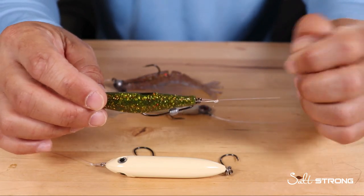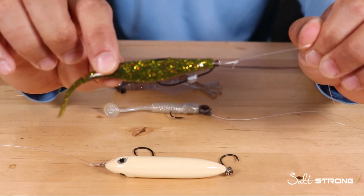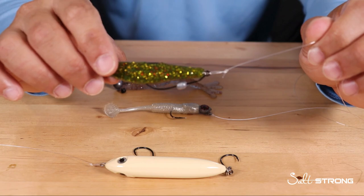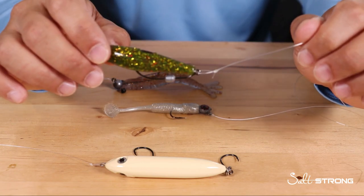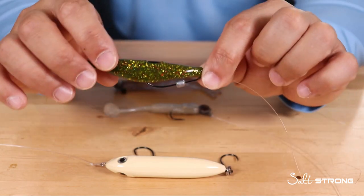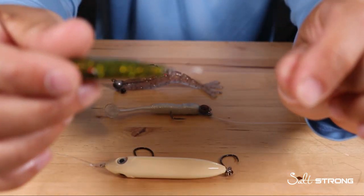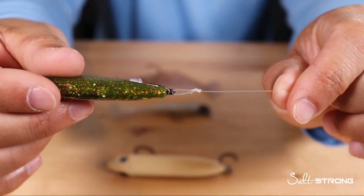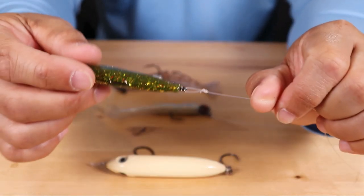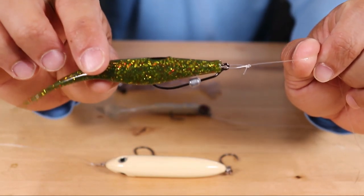Hopefully this video can help you out if you're trying to figure out which type of knot to use with which type of lure. Again, it really comes down to how that lure reacts in the water — does it have more of a darting motion, or is it more of a straight retrieve? That will determine which knot I like to use. But when it comes down to it, I would be just fine using a loop knot with pretty much any type of artificial lure, just because it adds that advantage of more freedom of motion.